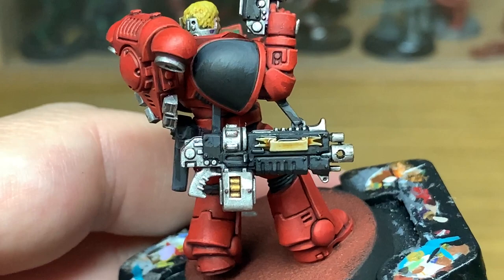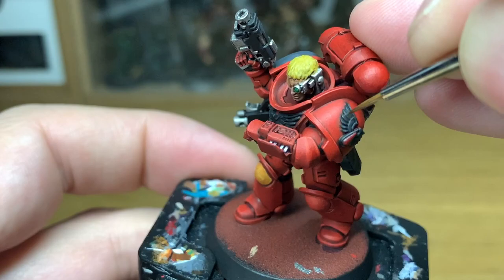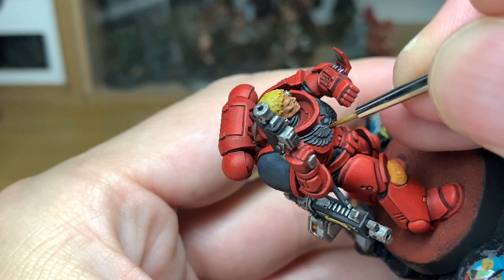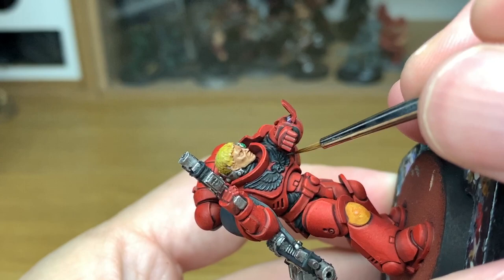Now we're using pure Mechanicus Standard Grey to do the final highlights on all of the black areas. This includes the holster, all the eagles, the aquilas, the chapter badge — that kind of thing. You just want to make sure they get the final highlight to bring out those details and really make them stand out. Take your time doing them. I'm using a Wargamer Character Brush from Army Painter here — I really do like the points on those. Once you've finished, we'll move on to the next colour.